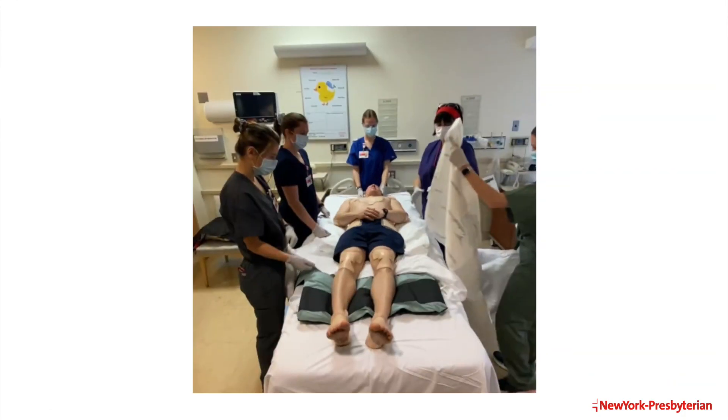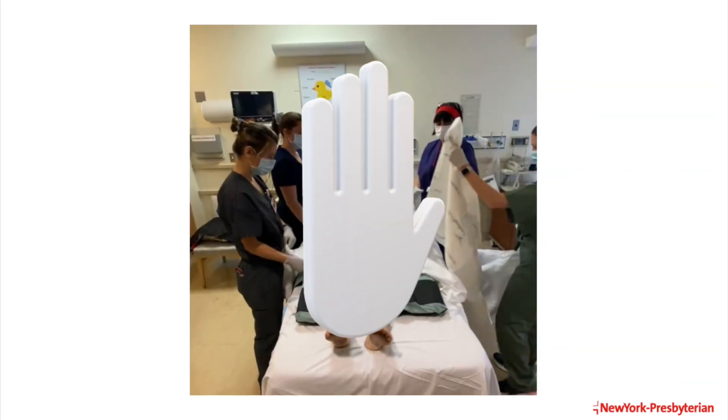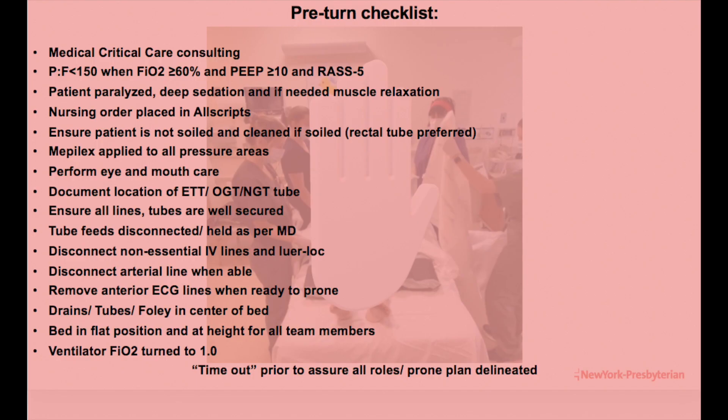Now that all the necessary equipment has been gathered, we are going to stop for one moment to review the pre-turn checklist. All of these criteria must be met prior to proceeding. In addition, nursing staff should review and be familiar with the PRONE positioning policy CC1180 prior to participating.